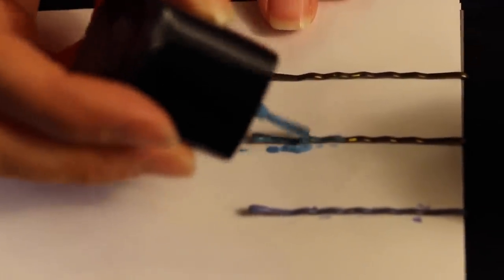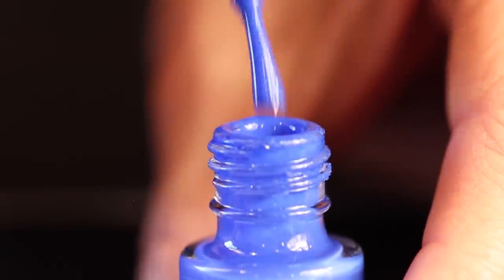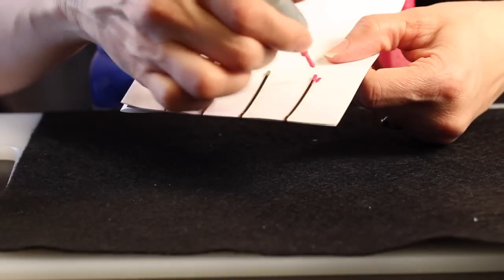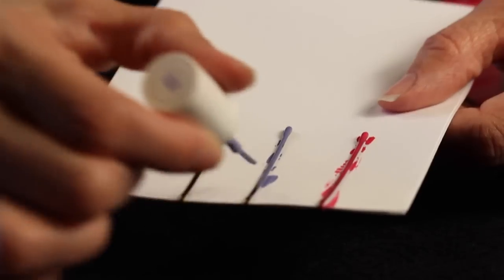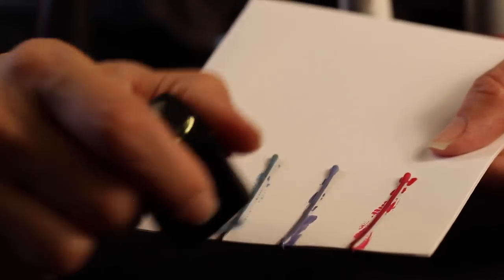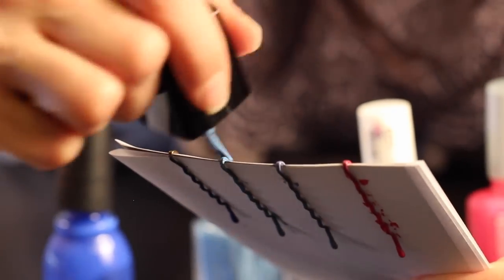Start to apply thin layers of the nail polish. Thinner coats will dry faster and go on more evenly. Now flip it over and apply a thin layer of the nail polish to the back of the bobby pins, paying close attention to the tops of the bobby pins to make sure that you get those nice and covered.